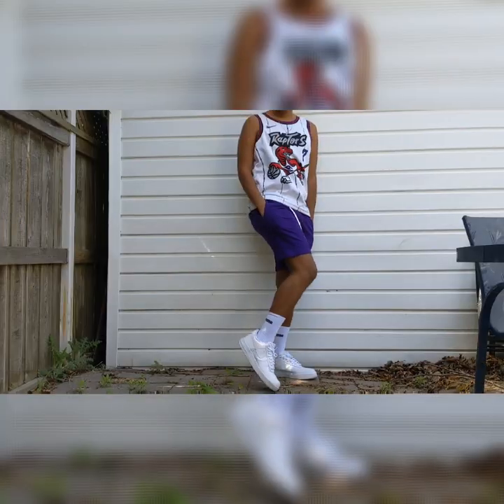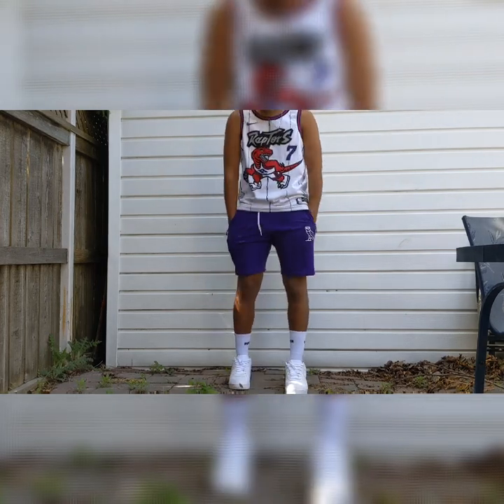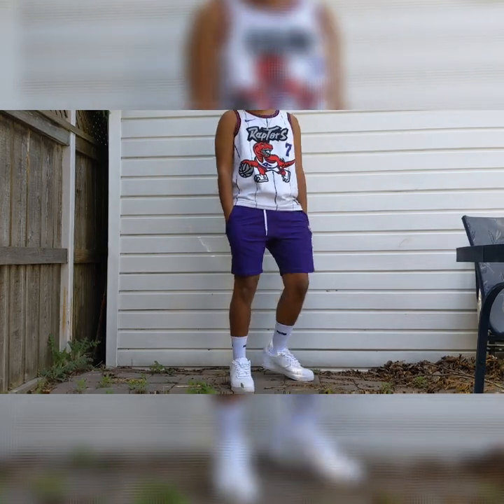The base of our fourth outfit is a pair of OVO sweat shorts in purple, and the top is a Raptors retro white jersey — number seven, the Lowry jersey.